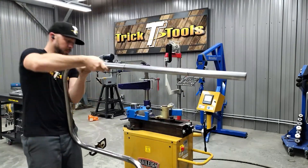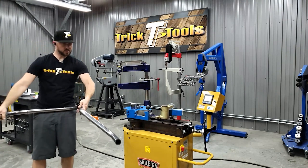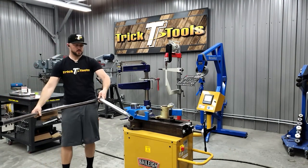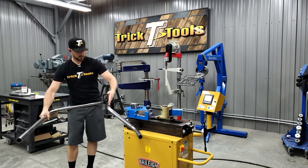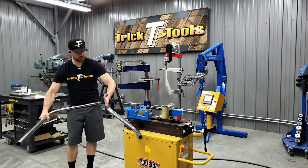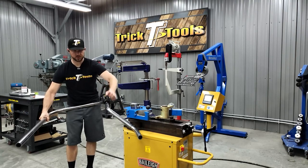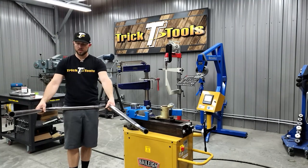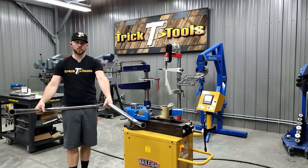You can see how that bottom bend has now kicked us back straight with this bend here — so we go down and then kick back straight. We're going to do the same thing on the other side, and this will be the top tube to the frame and the rear of the car.